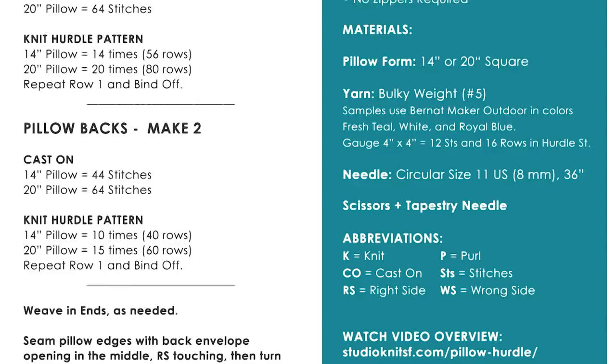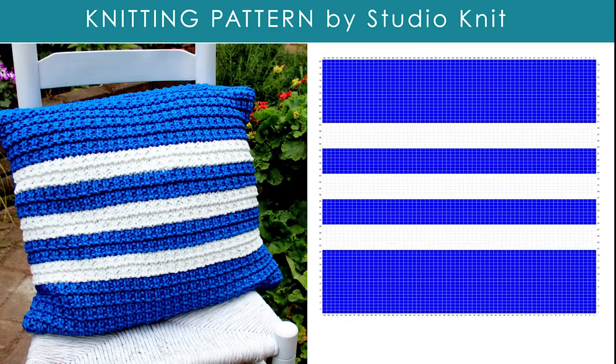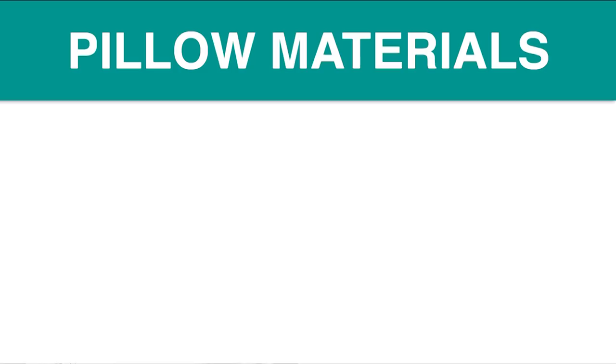I'm also including the specific stripe patterns that I chose for each of these pillow designs. Of course, it's your totally unique design, so please feel free to knit up your pillows in any fiber, colors, and stripe patterns of your choice.